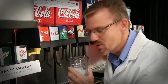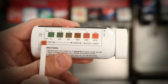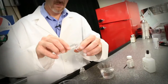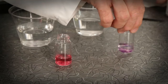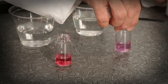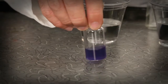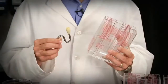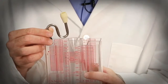The Science of Soda. Fountain drinks are a blend of water, syrup, and carbonation. A brix cup and a syrup separator are used to see, measure, and calculate the syrup-to-water ratio.